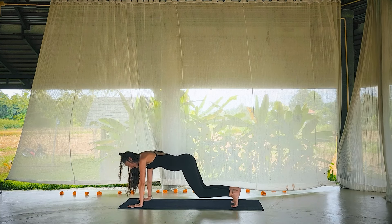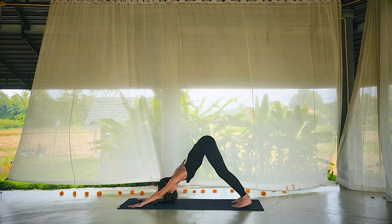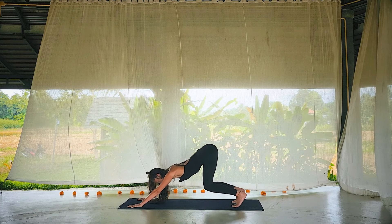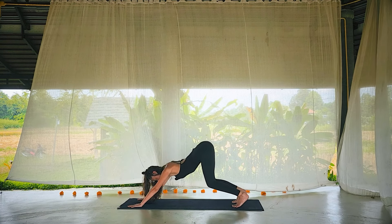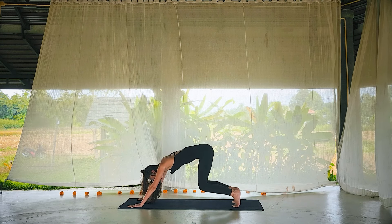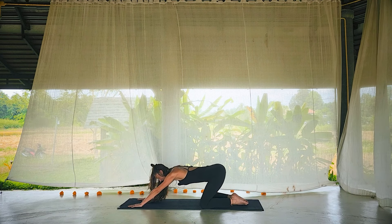On your next exhalation — both hands land all the way down. Stepping back, downward facing dog. Take a few ripples through the spine — bend the knees generously, round forward, lift through the tailbone, soften the heart.